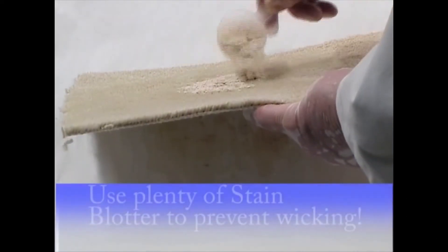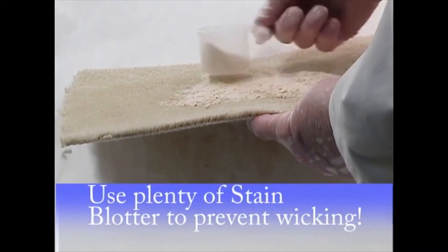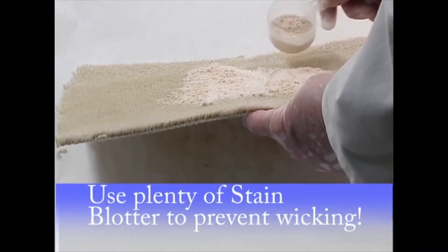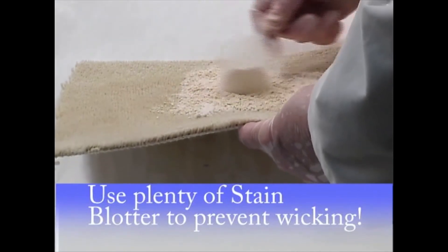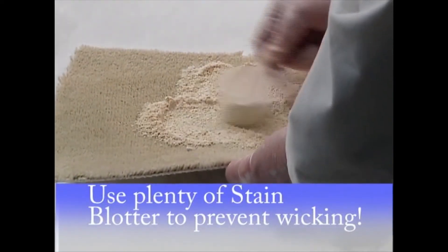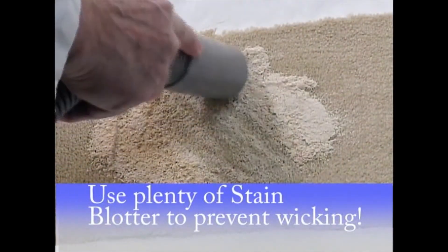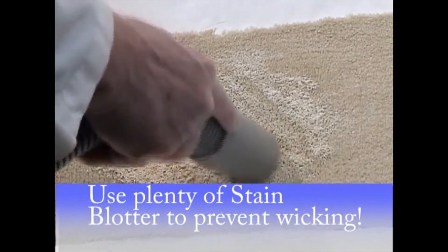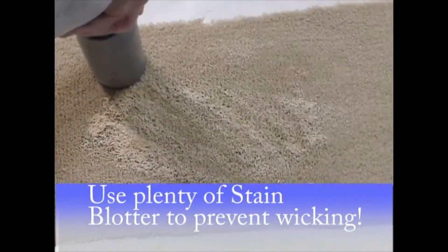Here I'm working in quite a bit, spreading it out. I want it to work in as much as I can to start absorbing. It works like a poultice to absorb it — works much better than leaving weighted dry towels. Now in this case I'm vacuuming it back up. Here I'm doing it almost immediately — it'd be better to wait overnight.